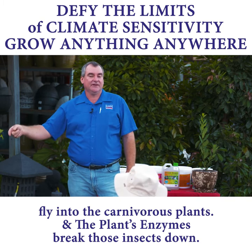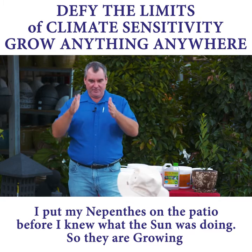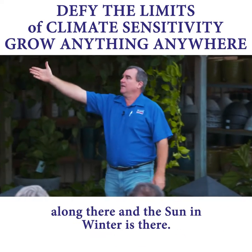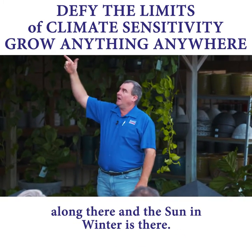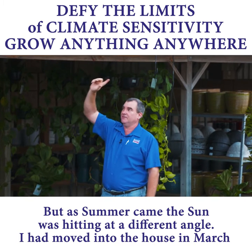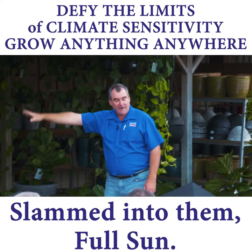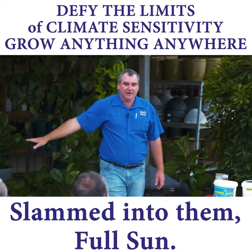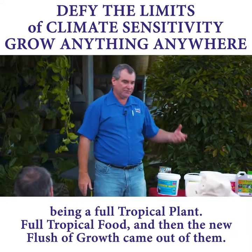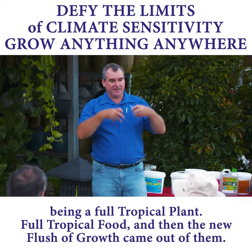They're an understory rainforest plant, Nepenthes, so they need shade. I put mine on the edge of the patio before I really knew what the sun was doing. They were growing along there, and in winter the sun was fine, but as summer came the sun slammed straight into them, full sun. I got a bit of leaf burn on them, so I just pumped the garden delight into them — being a full tropical plant, full tropical food. And then the new flush started to come out.